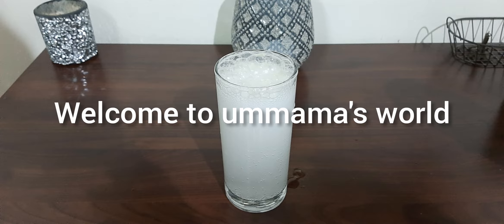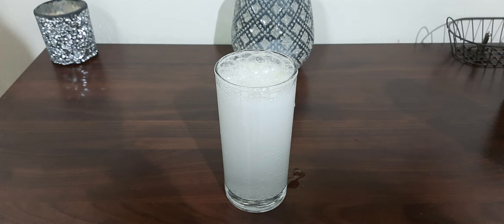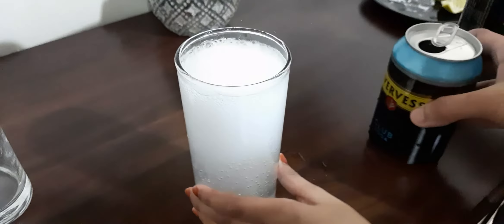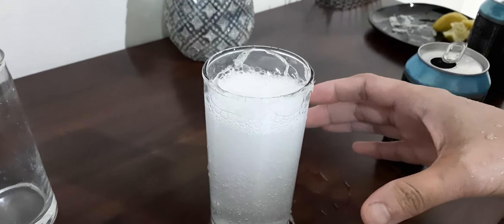Assalamu alaikum. Welcome to Umama's World. Today we are here with a refreshing lime soda to get relaxation from scorching hot weather. For making this, we need only three ingredients.